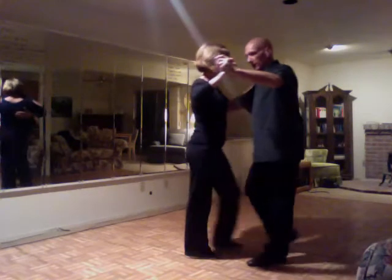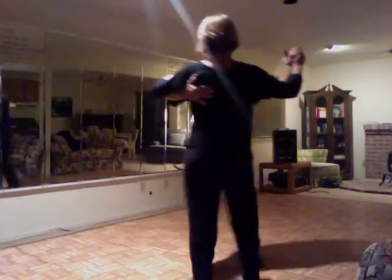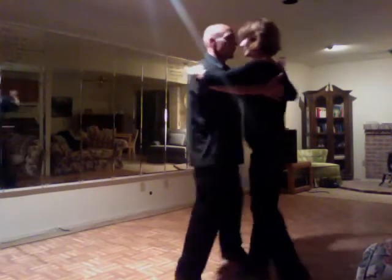One, two, three, cha-cha-cha. Cha-cha-cha, back, rotate, cha-cha-cha. Cha-cha-cha, back, rotate, cha-cha-cha.